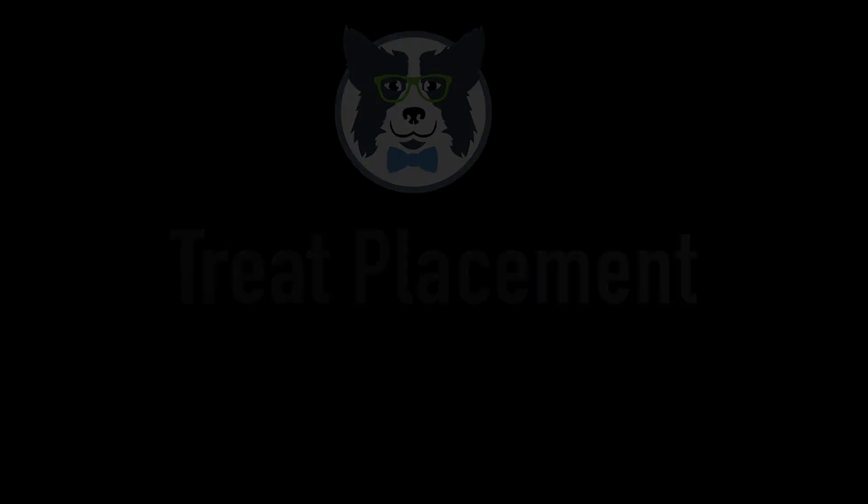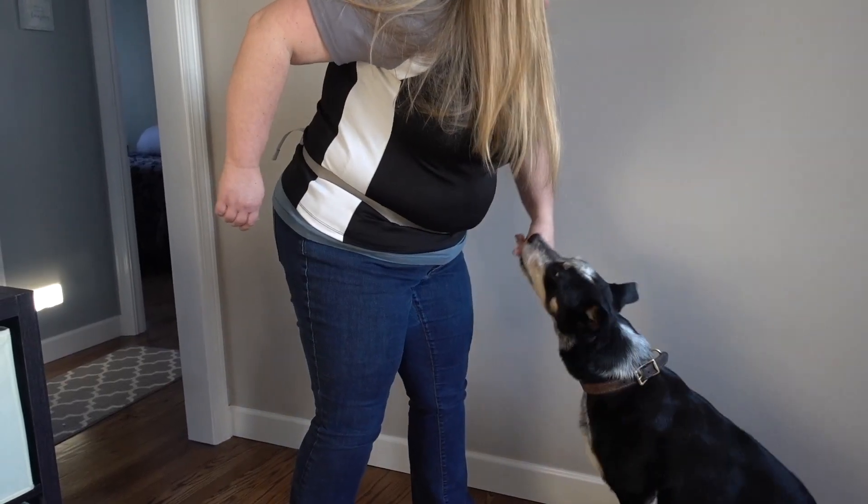First, let's talk about treat placement. Treat placement matters — where you're delivering food to your dog matters. If you hold your food up really high and your dog tries to jump for it, you're going to encourage jumping. So when we deliver the treat, we want to think about the best placement for it.